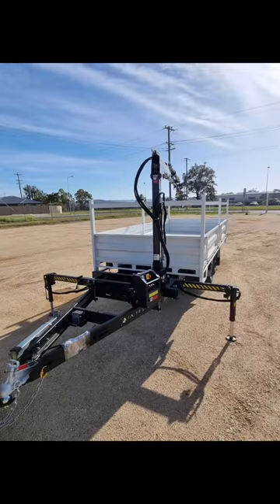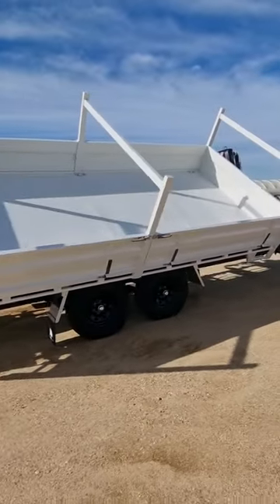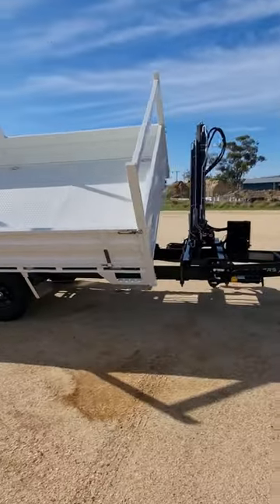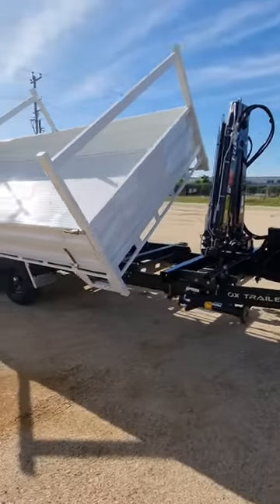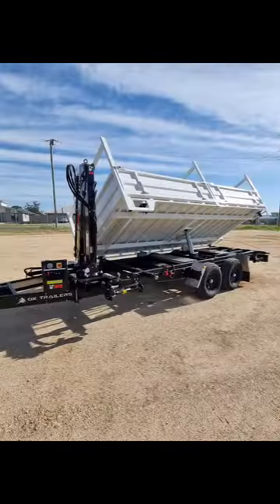The emphasis on this particular trailer glows on our evidently popular and conventional three way tipping capability, offering a simple and effective approach to tip the load from both sides and rear of the trailer. This allows a convenient removal of your payload into more diverse locations.